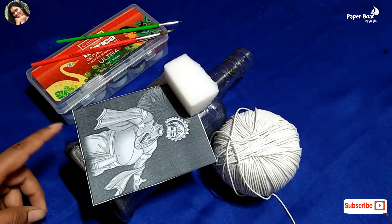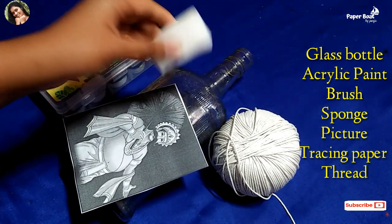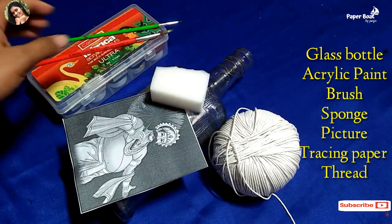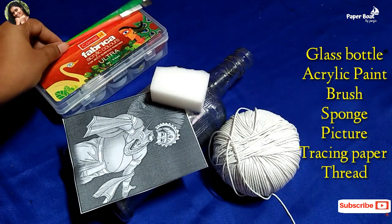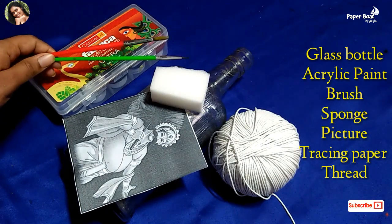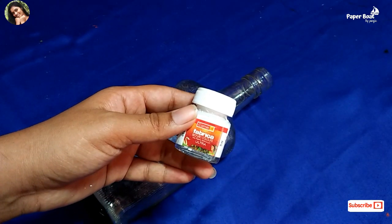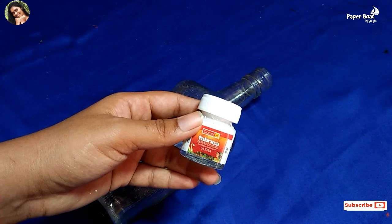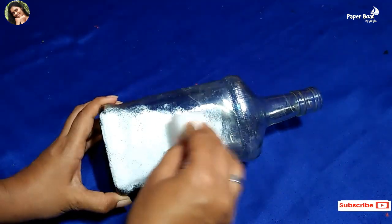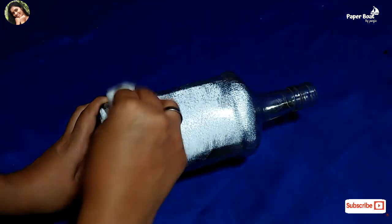What do you think of this material? Here we have a picture, a sponge, an acrylic glass, and a paintbrush. We also have white acrylic paint, a sponge, and a bottle of water.